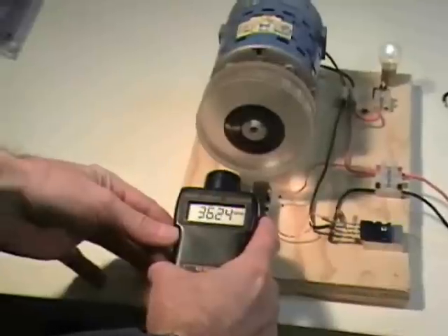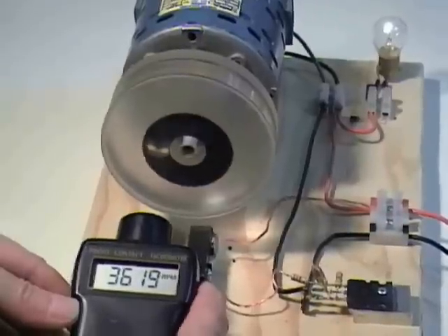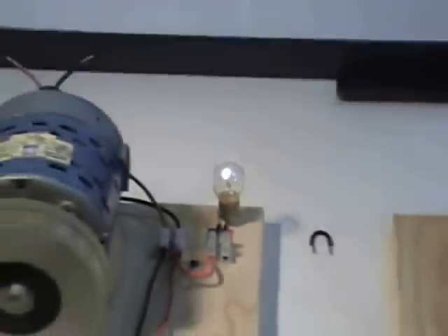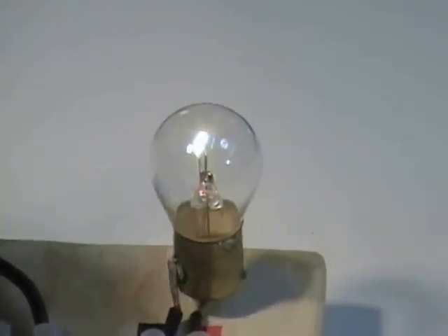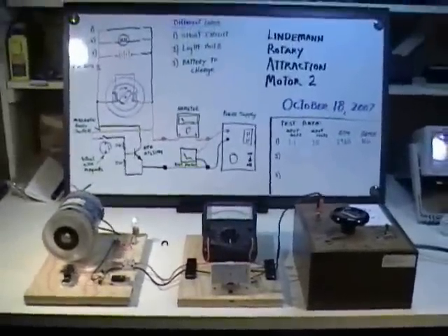You can also see that the motor speed is significantly faster — we're above 3,600 RPM, reading 3,619 and stable at 3,624. We're actually recovering some of the electricity with our light bulb. The motor runs faster, and you may also notice it runs quieter. It's drawing less than half as much electricity as before, running faster, and giving us some of the electricity back as shown by the light bulb.